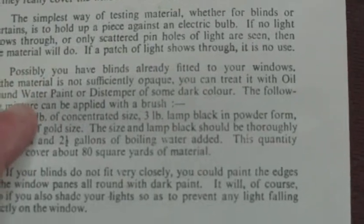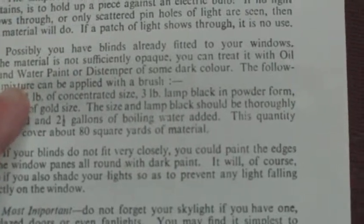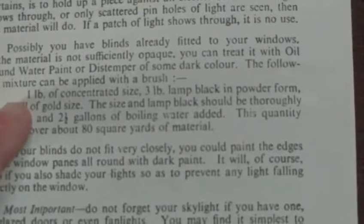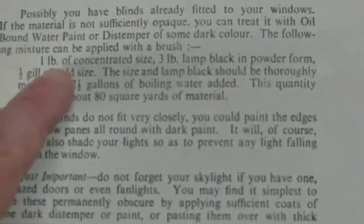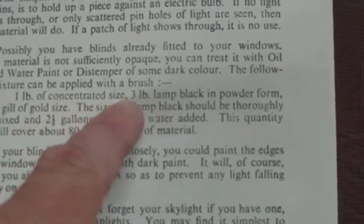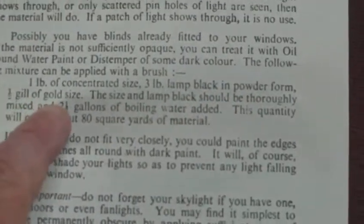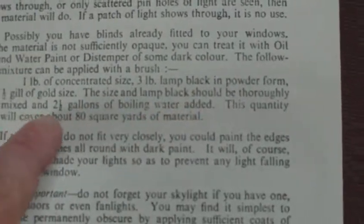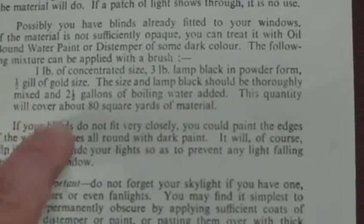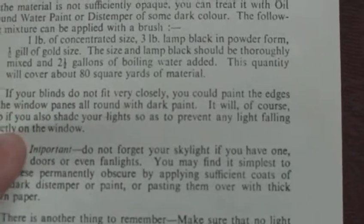If you have blinds already fitted to your windows but the material is not sufficiently opaque, you can treat it with oil-bound water paint or distemper of some dark colour. The following mixture can be applied with a brush: one pound of concentrated size, three pounds of lamp black in powder form, half a gill of gold size. The size and lamp black should be thoroughly mixed and two and a half gallons of boiling water added. This quantity will cover about 80 square yards of material.